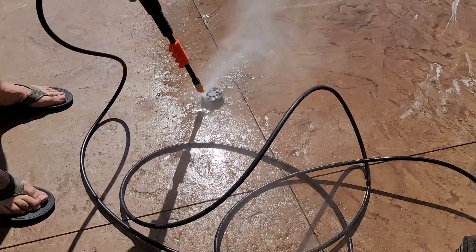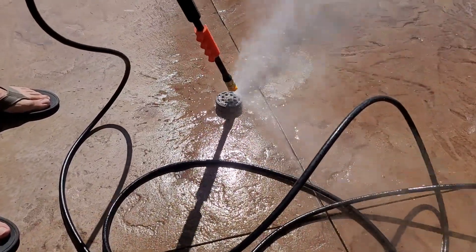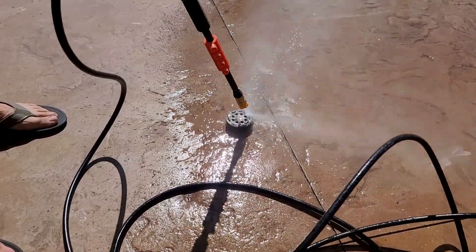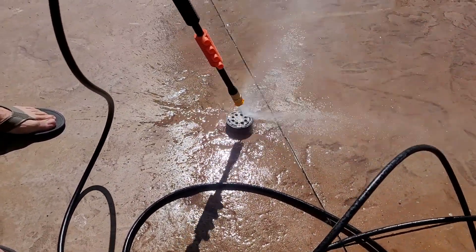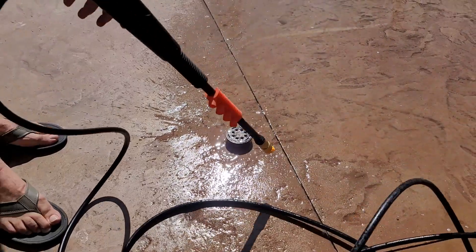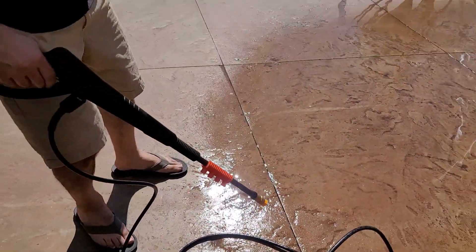Even closer. Get wet, buddy. How's that? So I guess for the sake of time... There you go. Maybe a little scrubbing now.